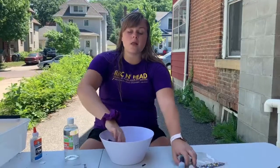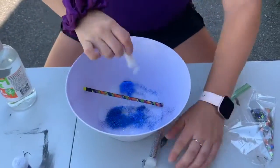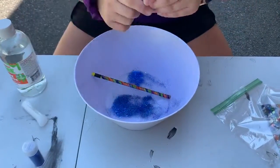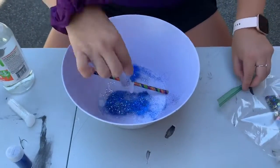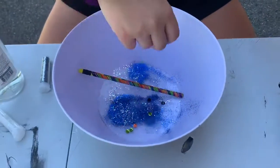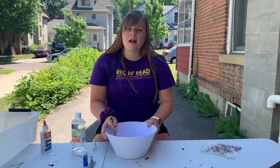When you're mixing it all up, add in the glitter and the sequins. If you have any food coloring, you can add that in as well. Mix it all up so it looks pretty.